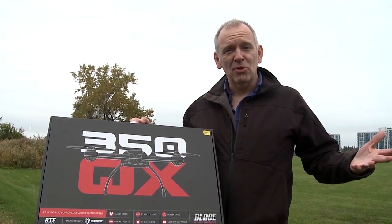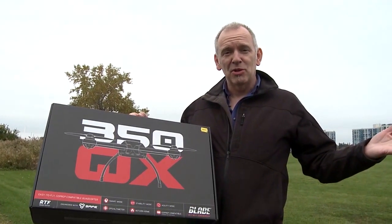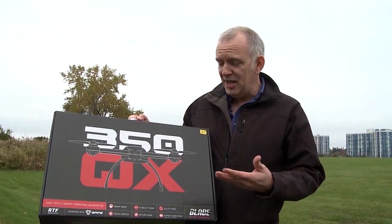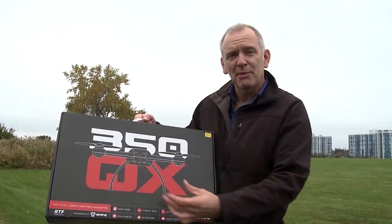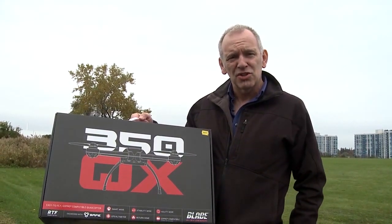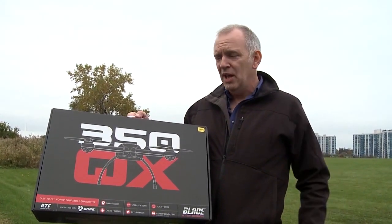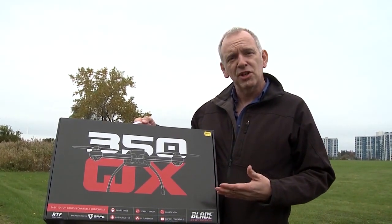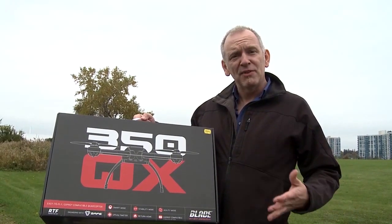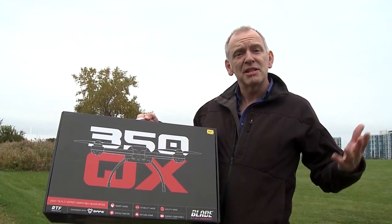For years, people have been building multi-rotor copters in their basements and hobby rooms with motors and speed controls left over from other equipment. And now the Blade 350QX is out — it's already enabled and comes with a mount for the GoPro camera. Guys have been spending thousands of dollars over the past few years building their own, and here it is, the Blade 350QX, fully ready to go for under $500 with everything you need to make it fly. Let's see what it can do.